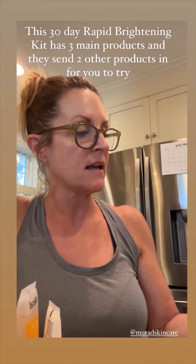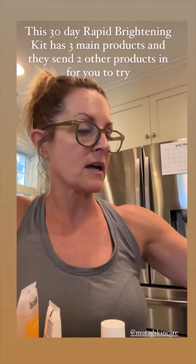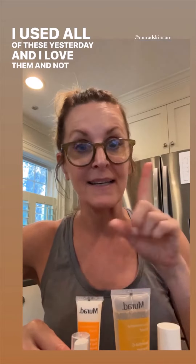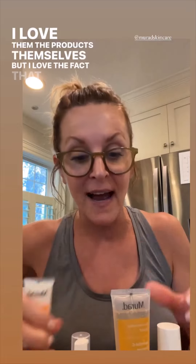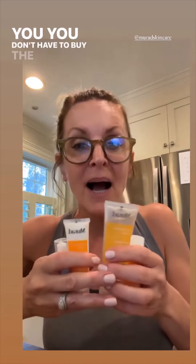It comes with a facial wash, a moisturizer with a 30 SPF base in it, and this is the Vital C Glycolic Brightening Serum. It also comes with an eye correcting serum if you have dark circles, and a facial oil. I used all of these yesterday and I love them — not only the products themselves, but I love the fact that you can buy all these just to try them.